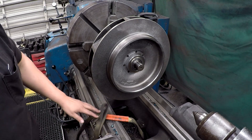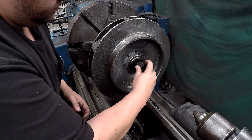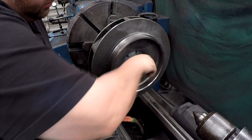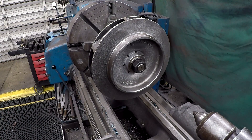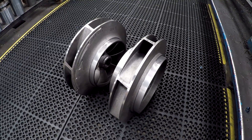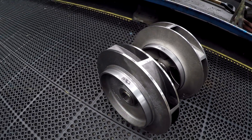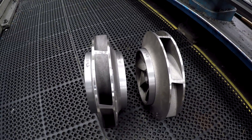Rinse and repeat. There we go — we got both of them finished up and I was able to hit all of the sizes like I should have. They're finished up and they're going to head over to the balancing shop now.